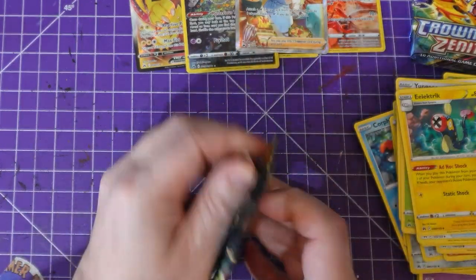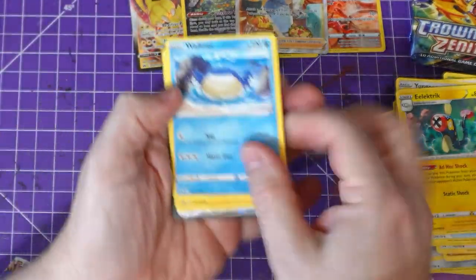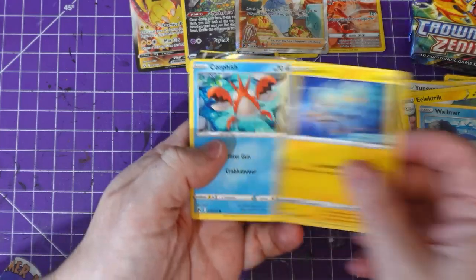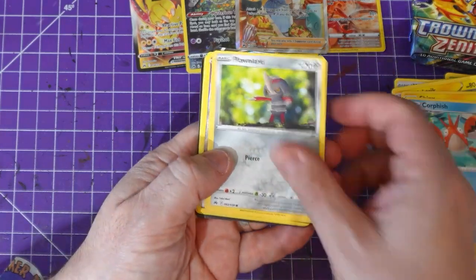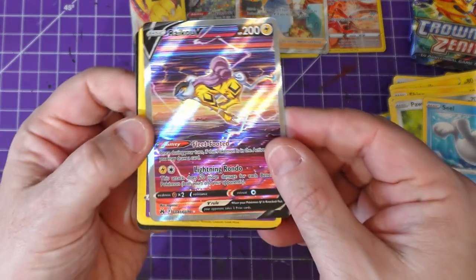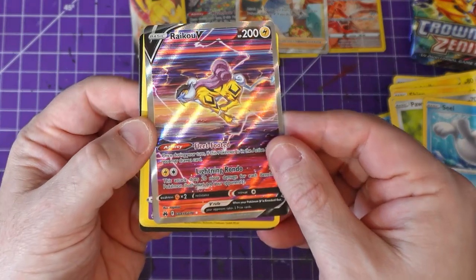Pack number eight — got a Wailord there. Jeez, got another thing — yeah, Primeape, Seel — oh, that is a great looking card. Beautiful.